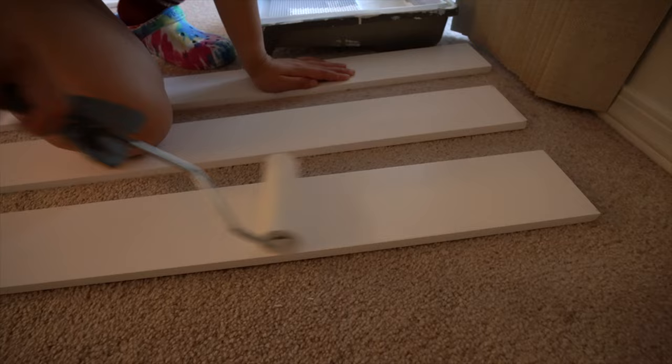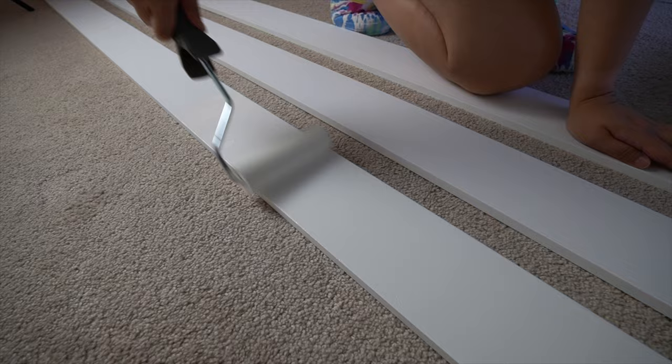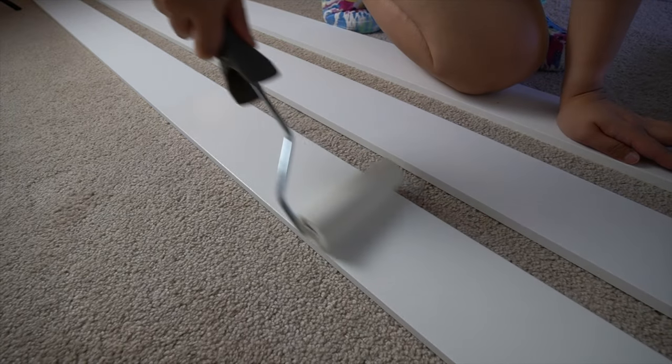We're painting the baseboards ourselves — it's white on white so you won't really see the difference, but it did make a difference once it dried. We're very happy with how it turned out.